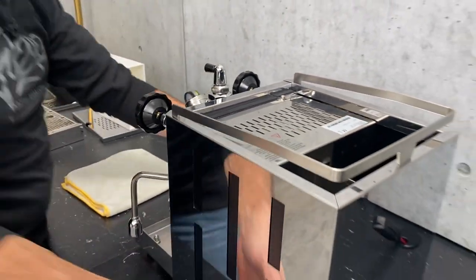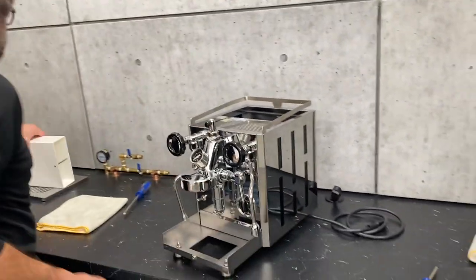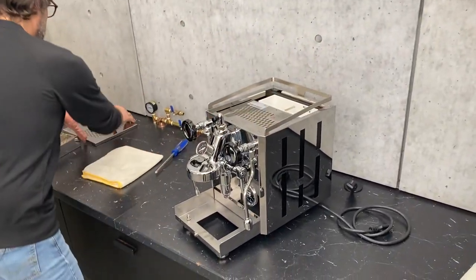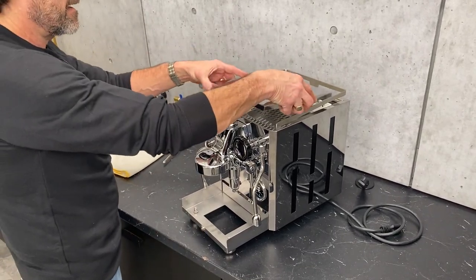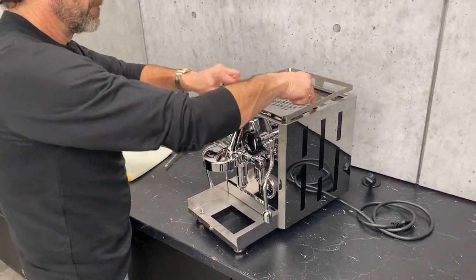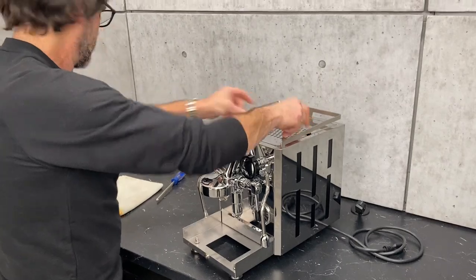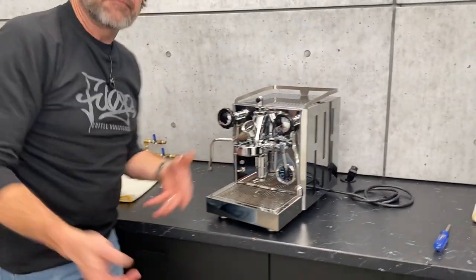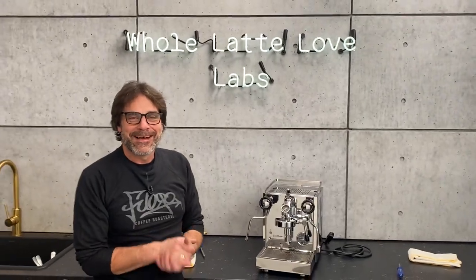And that's it. Get our machine back together — put the reservoir back in, put our cup warming tray back on, and our drip tray. And that's all there is to it. Again, I'm Mark from Whole Latte Love. Thanks for watching.